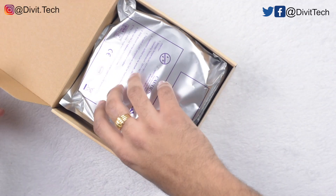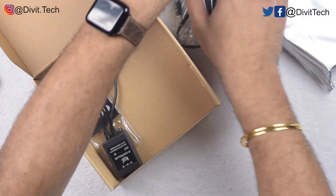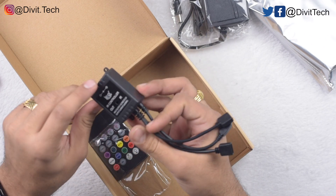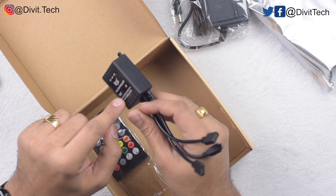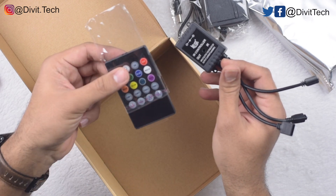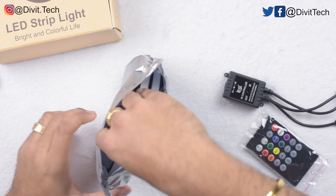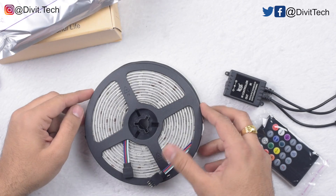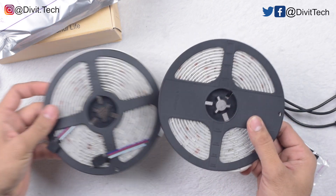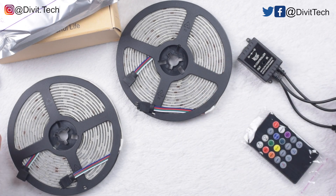So let's unbox it. In the box we get the LEDs, the adapter, the music sensor — and it has a mic — and it has a remote control sensor. It comes with the remote control. In this pack you get not one but two packs of LEDs. You can install them separately or put them in a single connection.